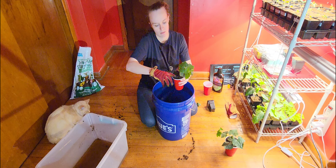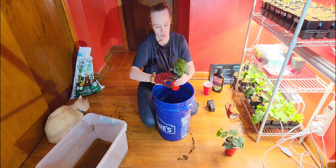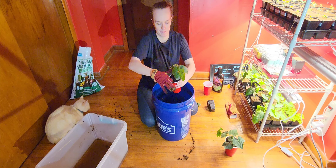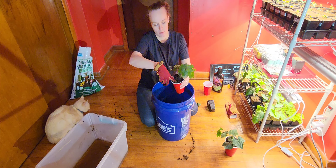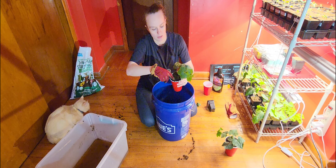I have some bigger pots, but I don't think they're quite ready for those yet. So I'm just going to do this next step up, and then we'll put them in the bigger pots when they need it — until they're ready to go outside. It's going to be quite a bit of time before these guys are ready to go out.